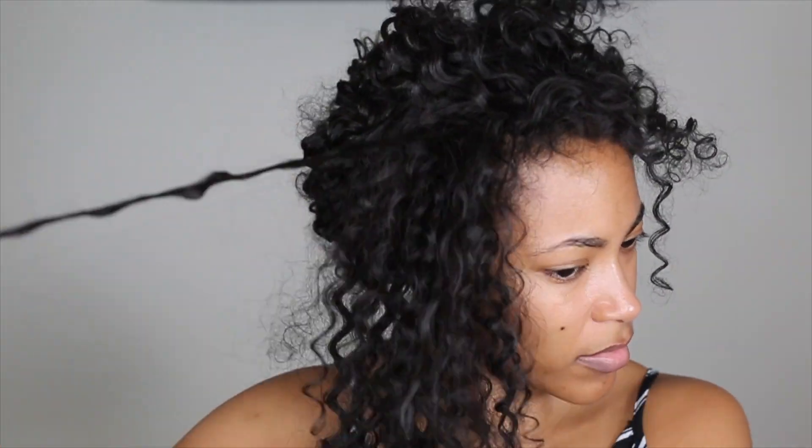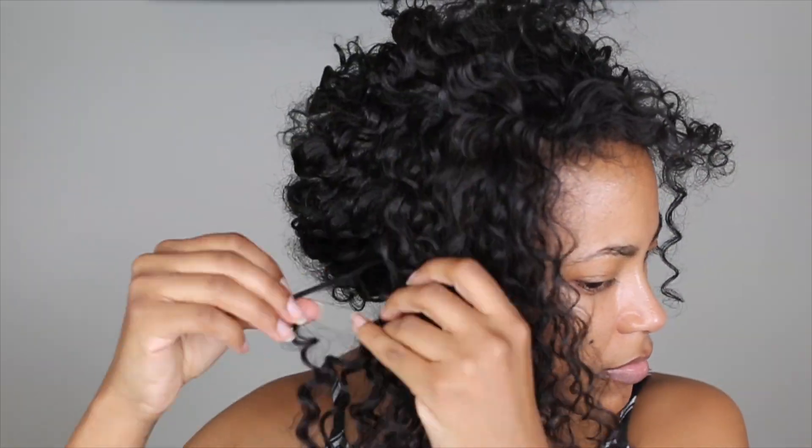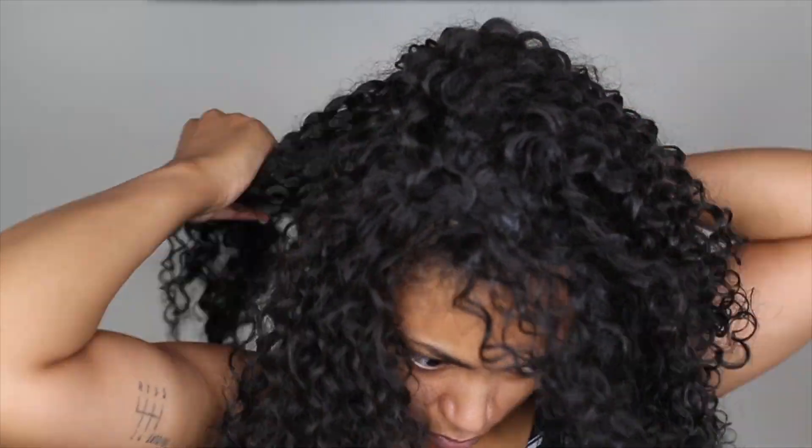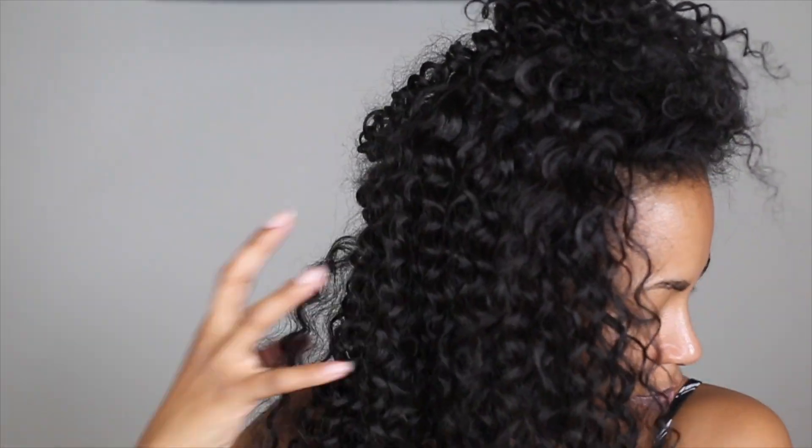And finally, I'm going to start to separate some of the curls. So I'm sectioning off the hair again and just separating the curls throughout to give it more of a natural look. We don't want the curls to be too uniform. And here's our finished look.